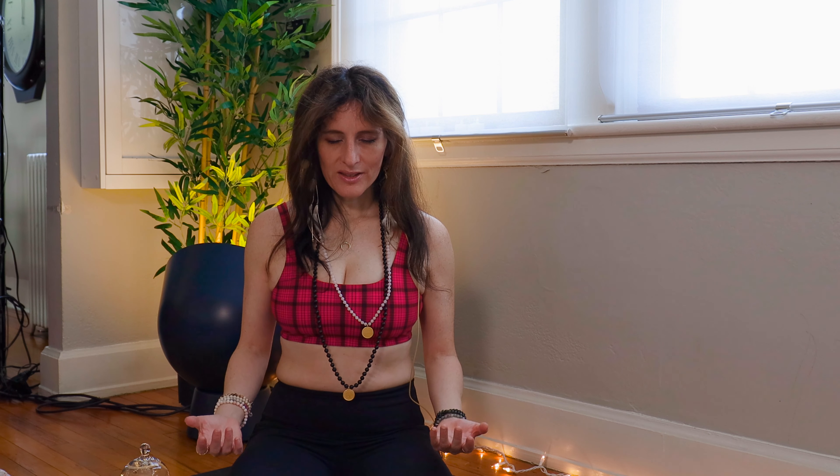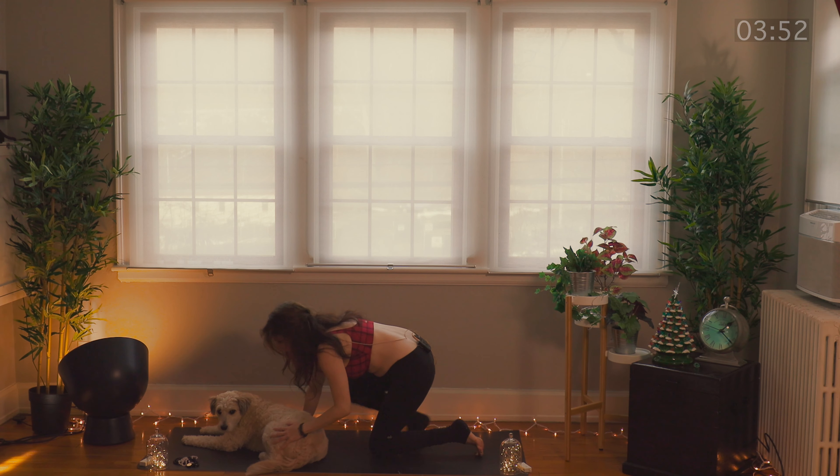Just a couple more breaths here. Bringing your sankalpa mudra to your heart. Take one more inhale and let it go, exhale. Releasing your mudra. We're going to start to practice and move our bodies, so come onto your hands and knees.